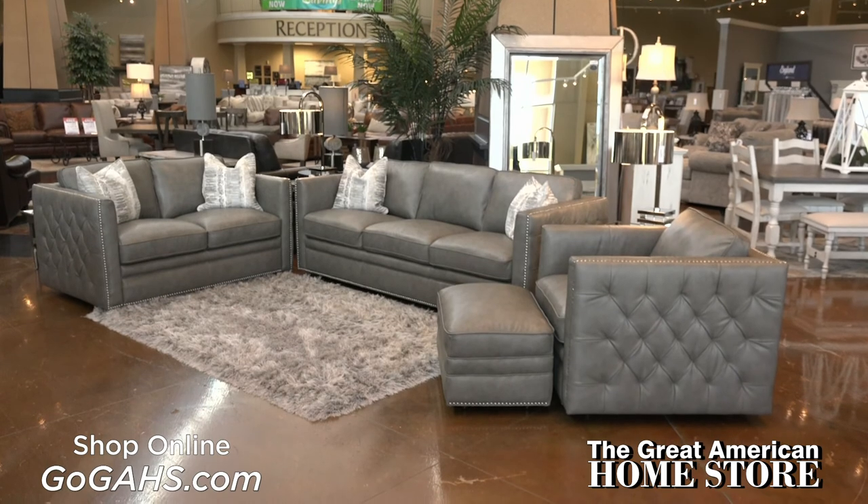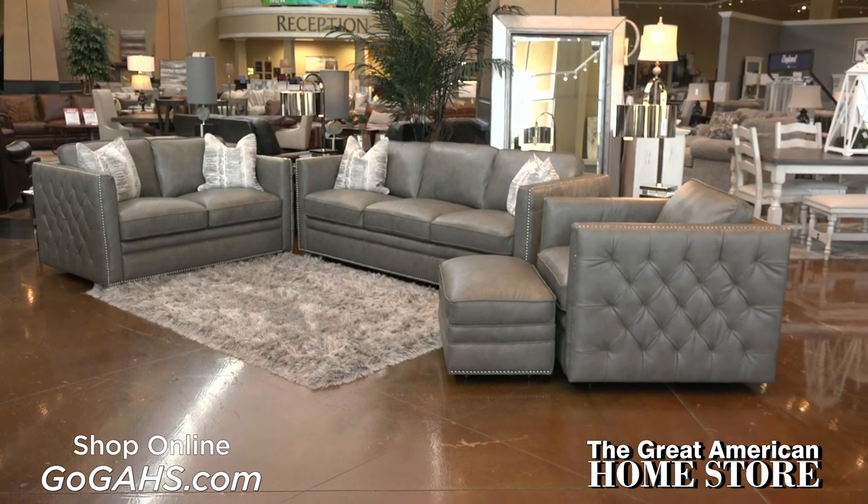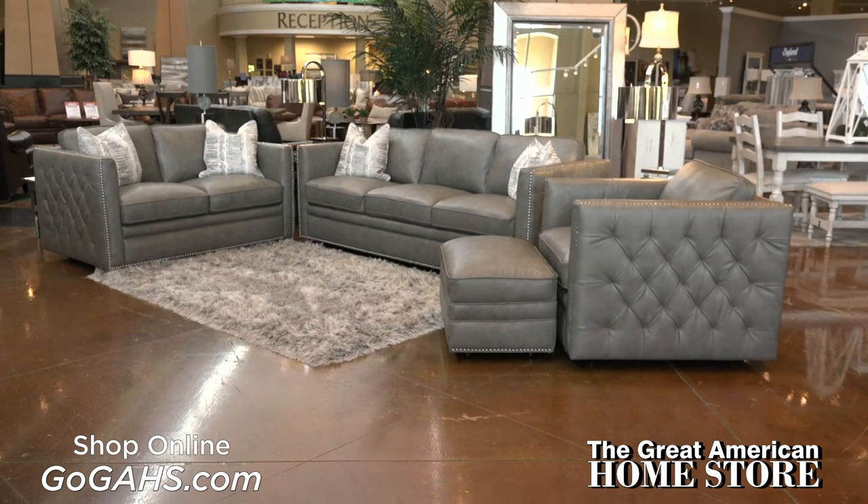Shop online or visit one of our convenient locations to see our complete selection of leather seating, offering all the latest styles as well as great value.